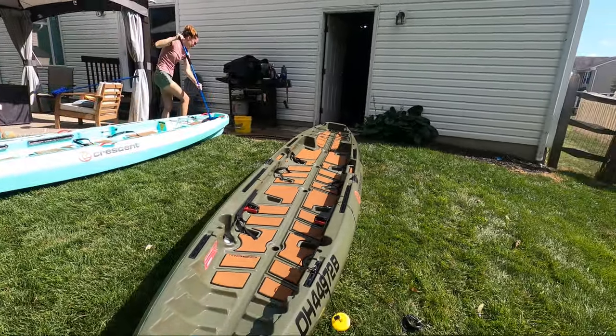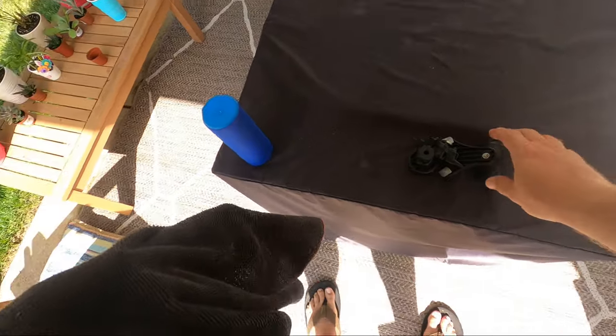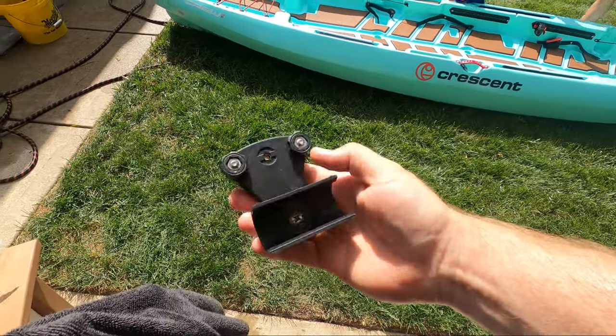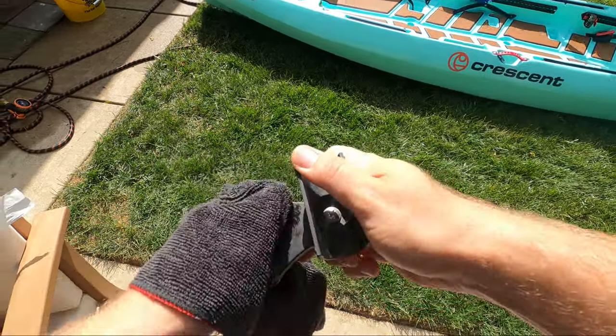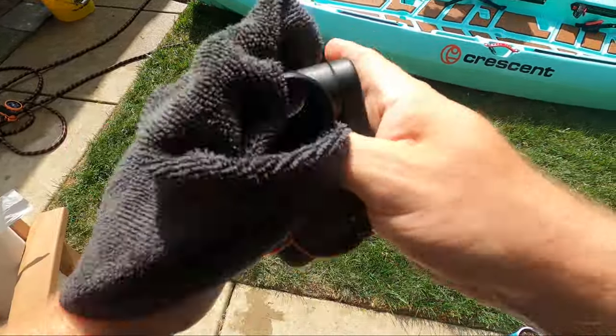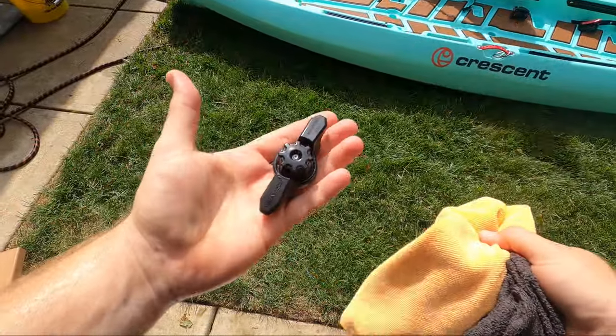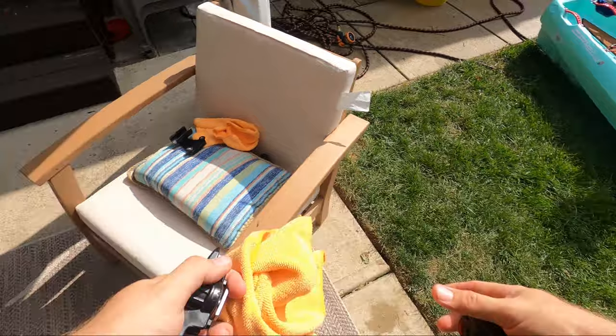With the bulk of the detailing taken care of, there are a few more areas to clean and protect. The first were the track accessories. These, like the kayak, are made from plastic, and the sun over time will make plastic brittle. To protect them, I used the same microfiber with the sealant and wiped them down with a layer of UV protection. This also gives them a nice deep black look like they had when they were brand new.